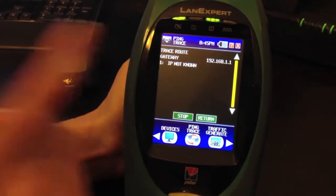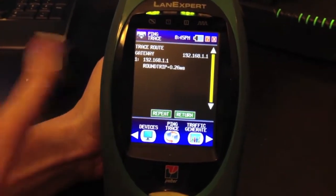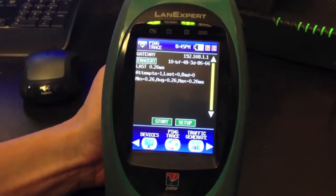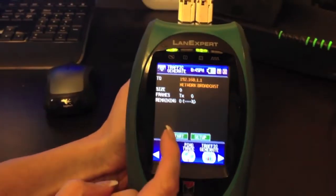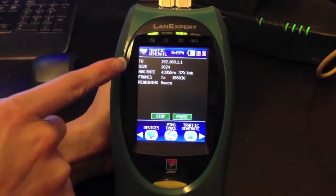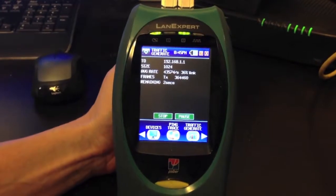If you want to see the trace route to that gateway, it only has one hop. You can either return back and do another ping or go on to our Traffic Generate. Traffic Generate will start sending traffic onto your network to your specific IP address. You can change the size, average rate, and then the frames transmitted and how many remaining seconds.